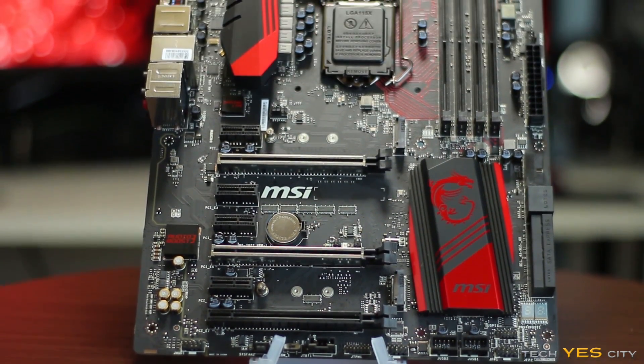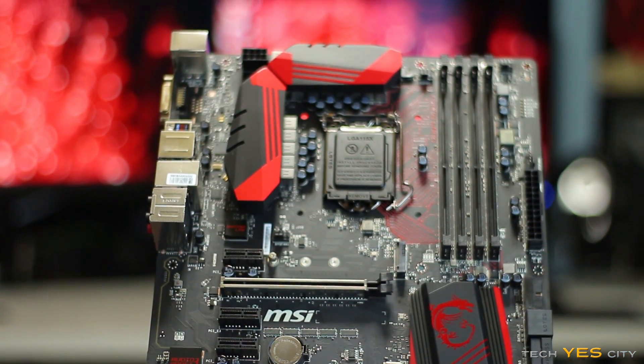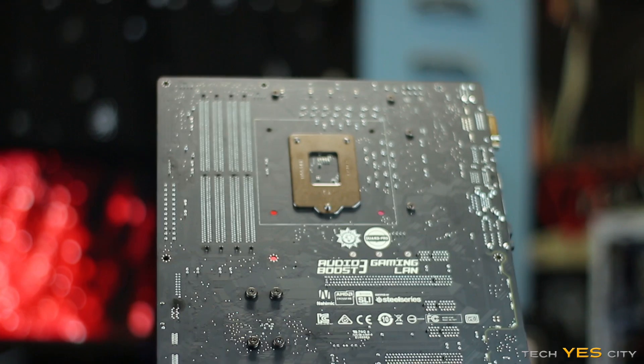As soon as you pull this motherboard out of the box, you'll notice it has a red and black theme, and the paint included on the motherboard is a matte black finish.